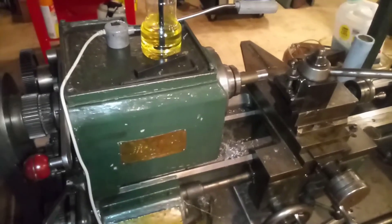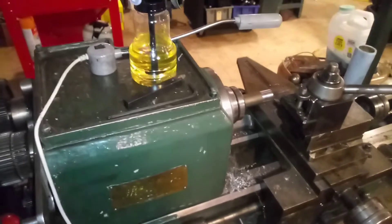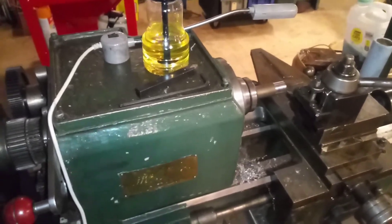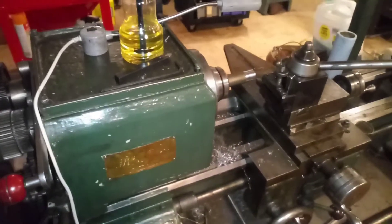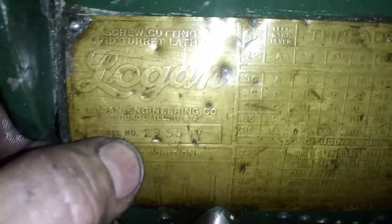Hey guys, the beast is running as you saw in the video. I'd like to ask some of the more experienced people out there who will know more about this lathe than I do. This lathe is a 2955 V — I believe the V stands for variable speed, which is what this is here.